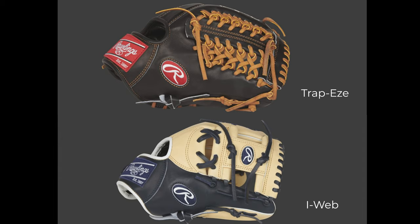The type of web doesn't matter that much — it's really just personal preference. I like this big closed dual-hinge web, but trapeze and I-webs are all fine. If you're a parent picking out a glove, it's whatever the kid thinks looks cool. I do think a closed web is slightly better than an open web since the ball can sneak through and open webs can get out of shape, but really no one's stealing signs through your glove — they're reading your wrist placement.